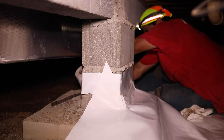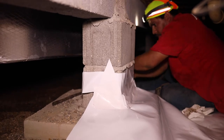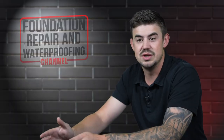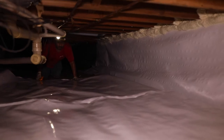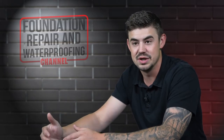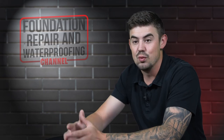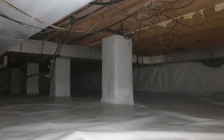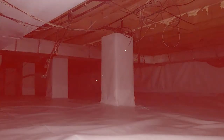Once that's been done, the columns are wrapped with the exact same encapsulation product and then the floor is laid down. Any joints are always overlaid by at least a foot and taped down with a permanent sealed tape provided by the encapsulation manufacturer. And once all that's been done, we go ahead and clean that up so that you have a nice clean space and your crawl space is completely sealed up.